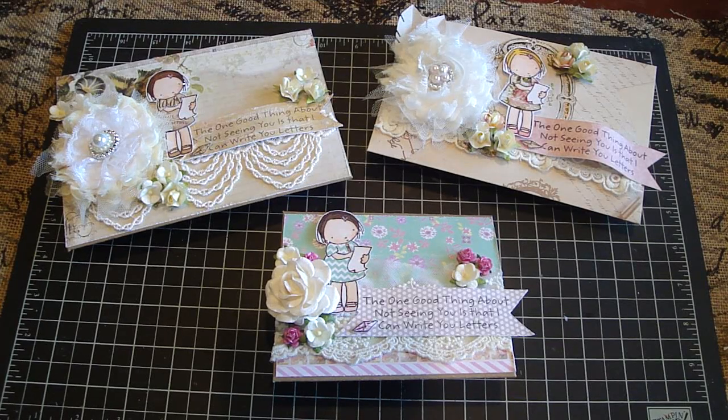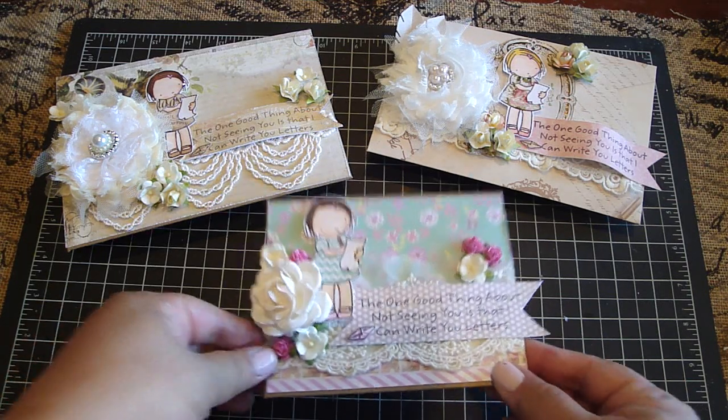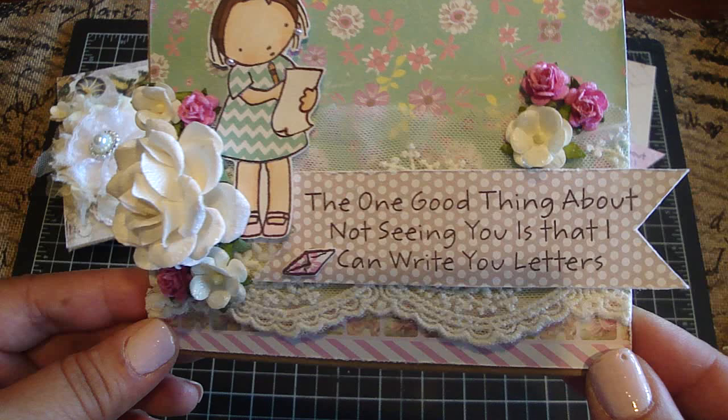Hi everyone, I wanted to share with you another project that I created. I used MFT stamps — Pure Innocence Making a List. It's a really adorable stamp and I really love the sentiment that was on the stamp set.